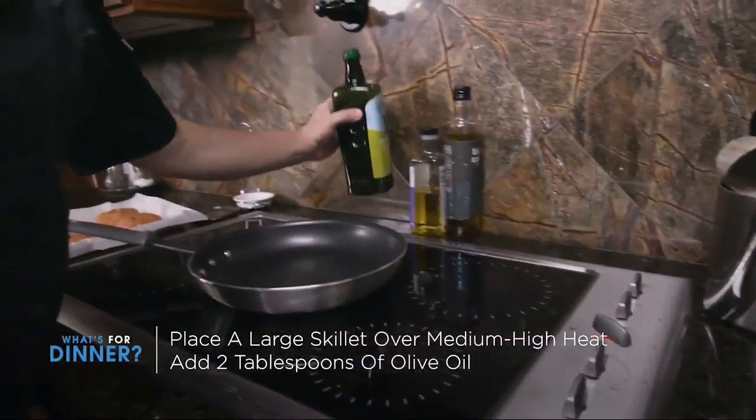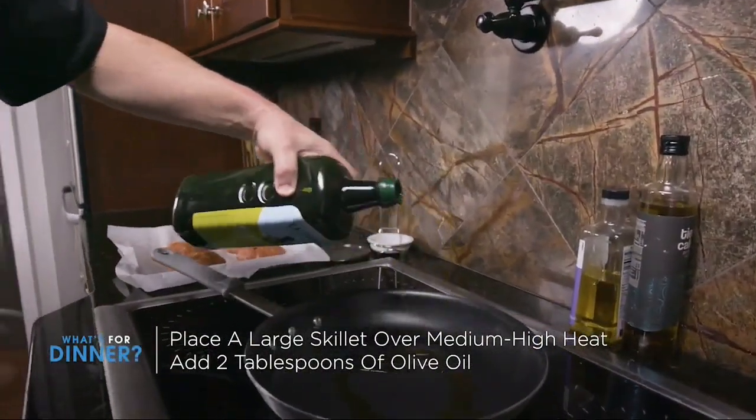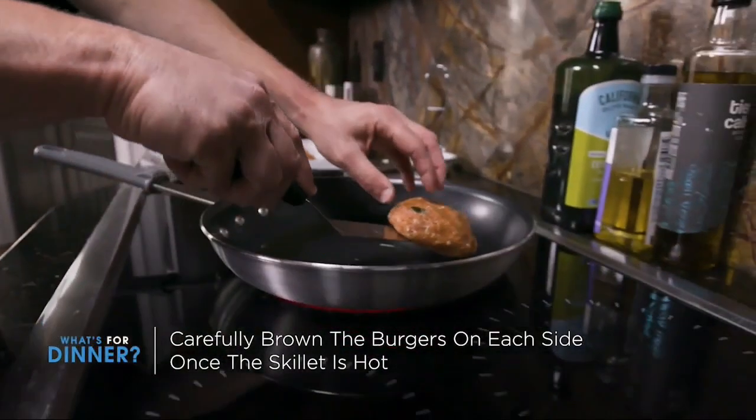Place a large skillet over medium-high heat and add about 2 tablespoons of olive oil. Once hot, carefully brown burgers on each side.